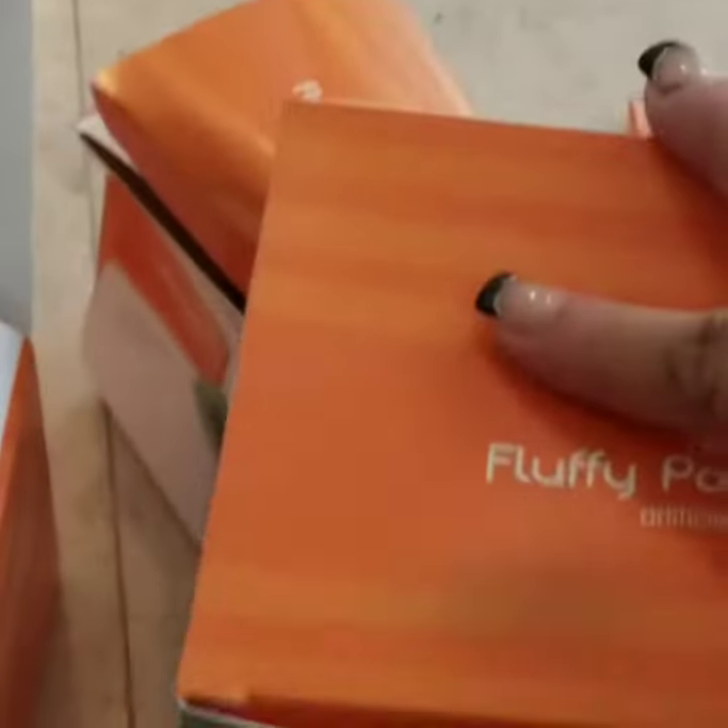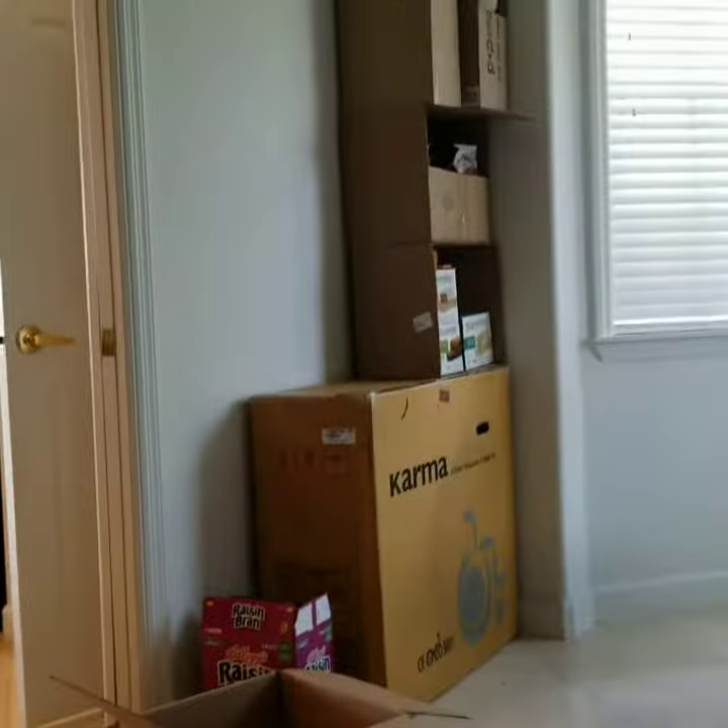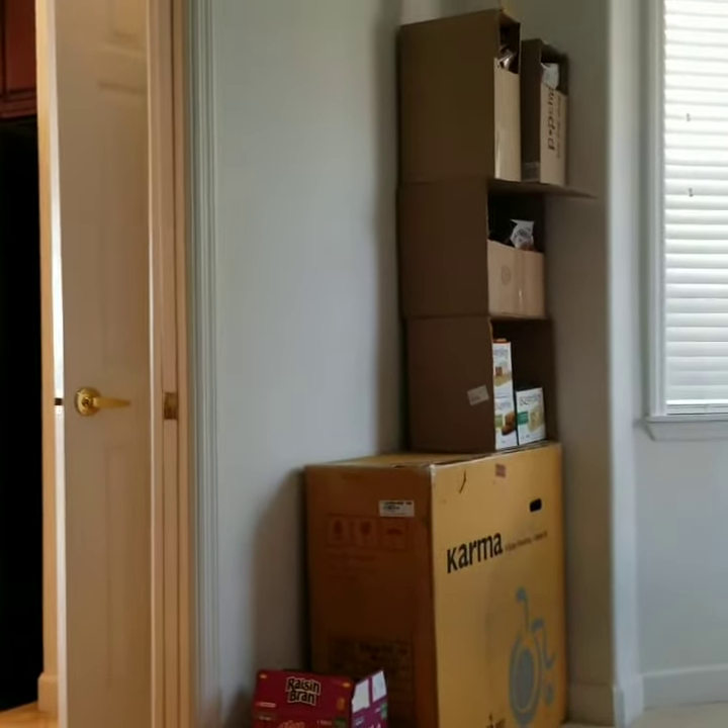Hi, this is Fiorella from Any House Cleaning. This person asked me to organize all the diet products they have. To make more space, I'm going to take all the packages of the diet products out of the box, open the box, and compress two of these packages into one box to reduce space. Then I'm going to store it in one corner and try to do some organizing.